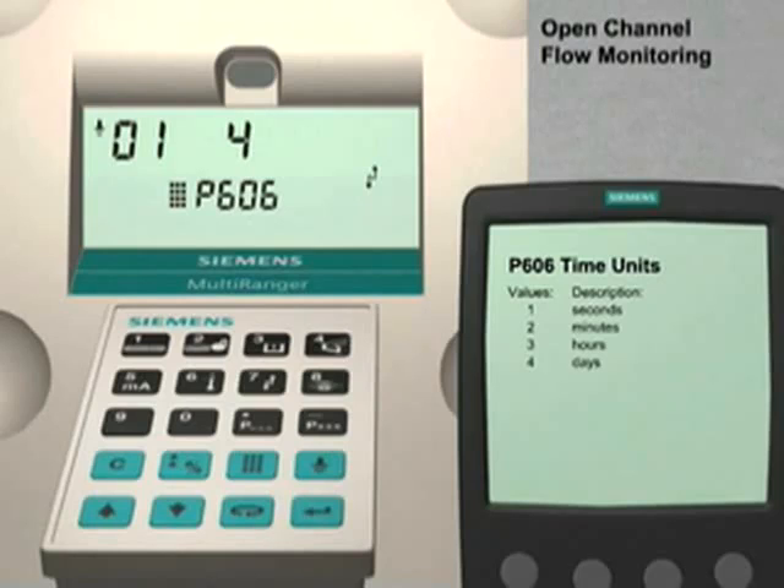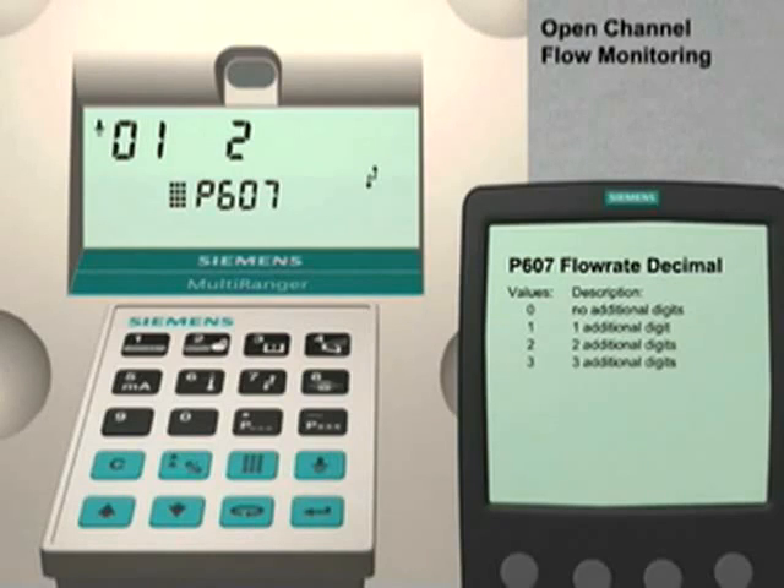Press the up arrow key to go to the next parameter. Parameter 607, the flow rate decimal setting, is used to set the number of digits that will appear after the decimal point for the displayed flow rate. In our application example, the flow rate values will be small numbers, so we will use the factory value of two digits following the decimal place.